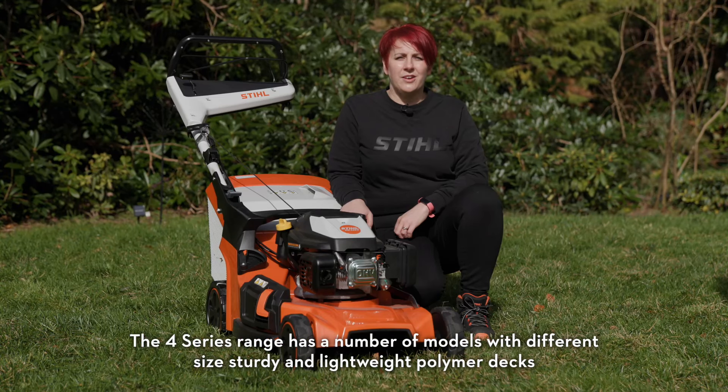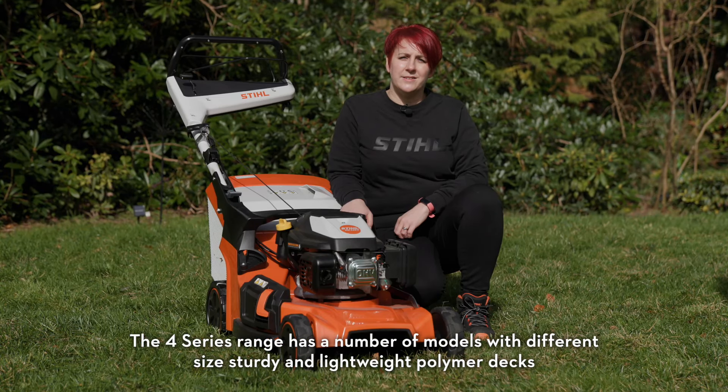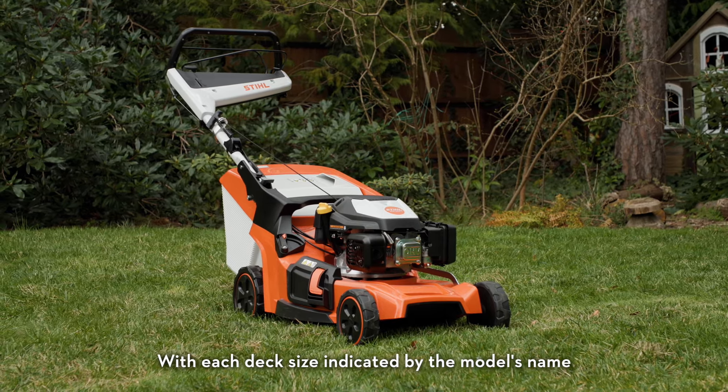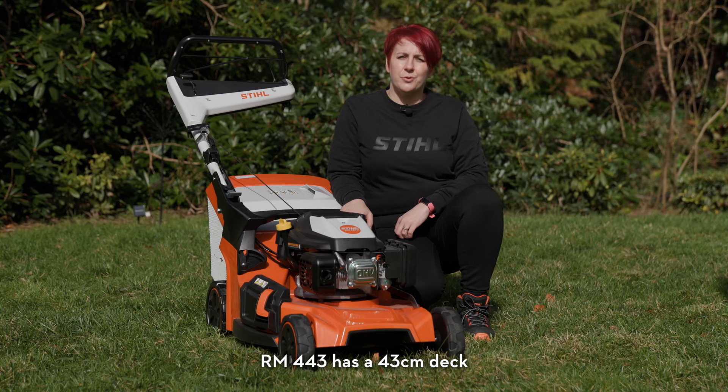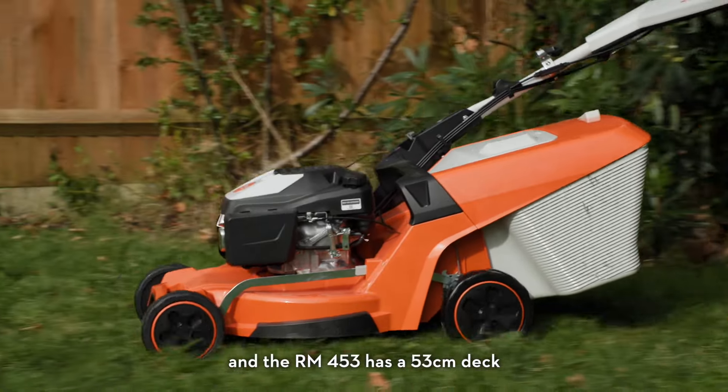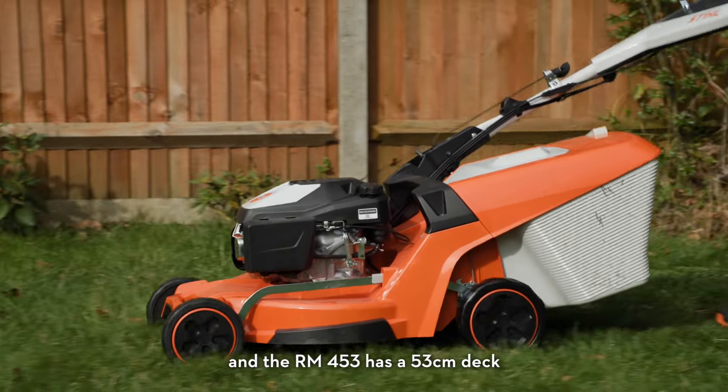The 4 Series range has a number of models with different size sturdy and lightweight polymer decks, with each deck size indicated by the model's name. The RM443 has a 43cm deck, the RM448 has a 48cm deck, and the RM453 has a 53cm deck.